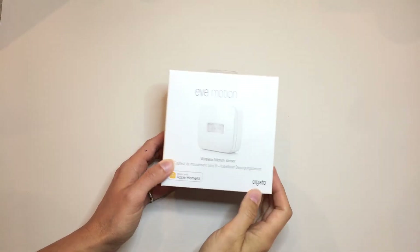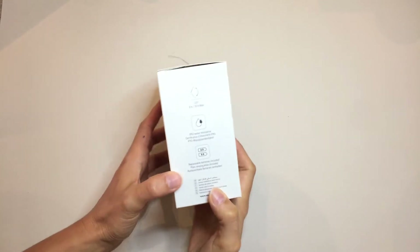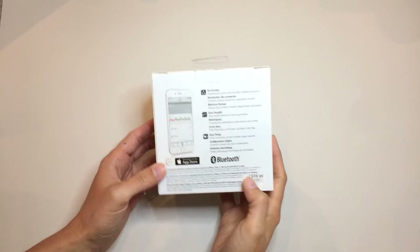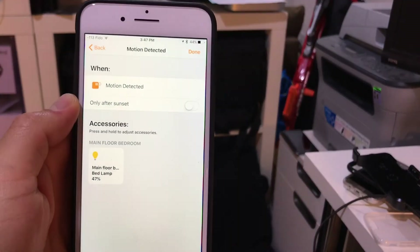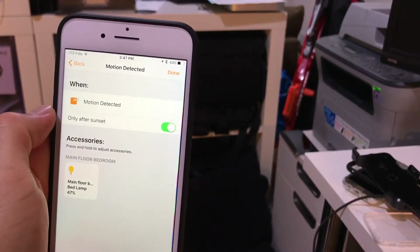The Elgato Eve Motion is just a motion sensor, which is kind of expensive for just a motion sensor compared to everything else. It is water-resistant and weather-resistant, so you can mount it outside. You basically create the same automation as with the D-Link Omna — select the trigger automation and make sure you select the after-sunset option so your lights don't turn on during the day.